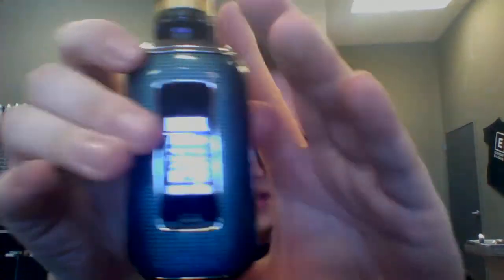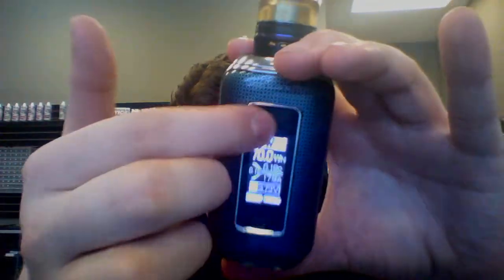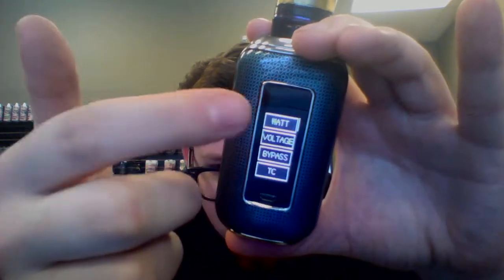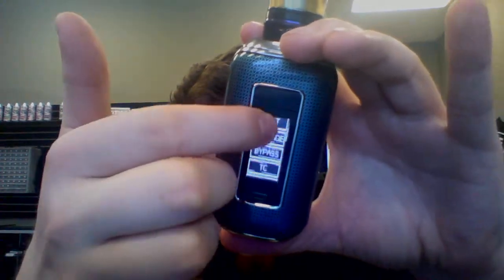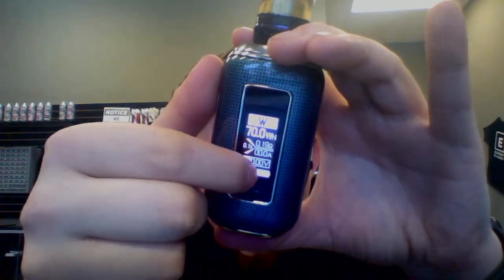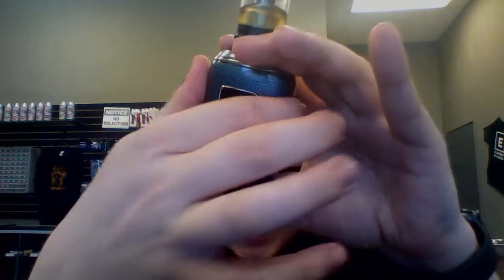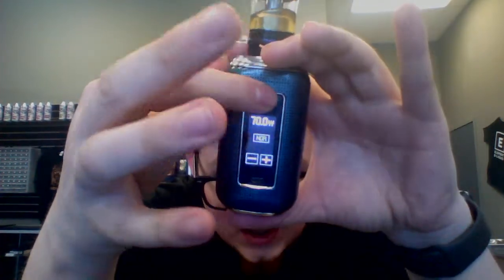The menu and how to work it took a minute to get used to. You slide down twice and that will let you go through all your different menus and options and stuff like that. Then to adjust the wattage, you slide up twice and that lets you adjust that, which I thought was kind of interesting and weird.